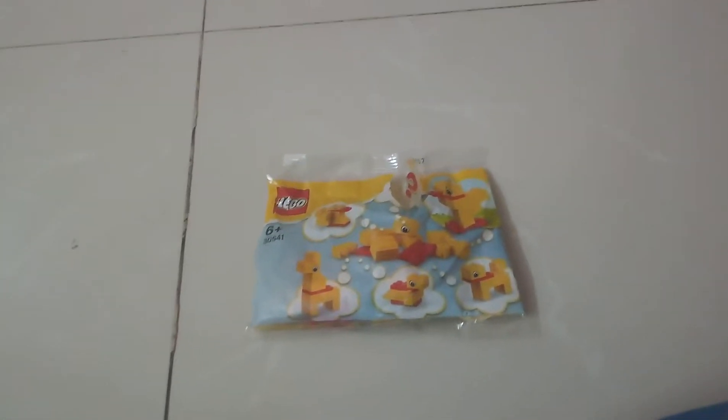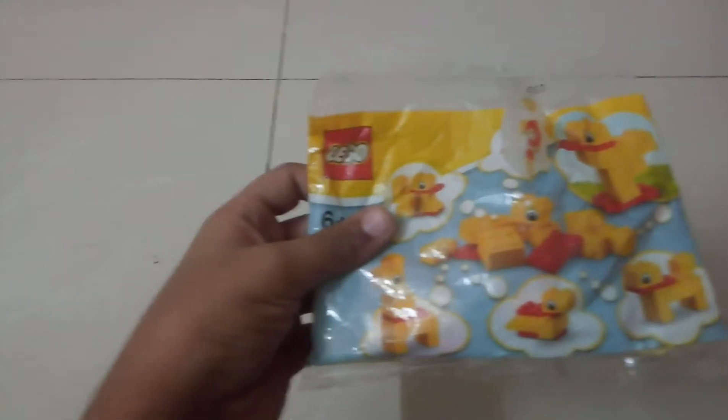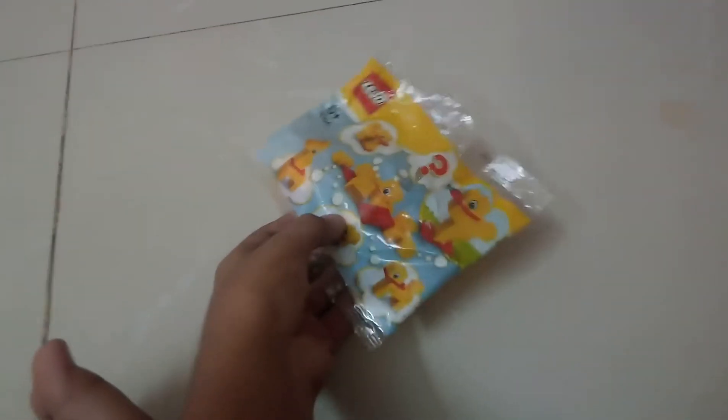Hi guys, my name is Kunal and today I am going to show you how to build this simple LEGO duck. It is like a Creator set. So let's do it.